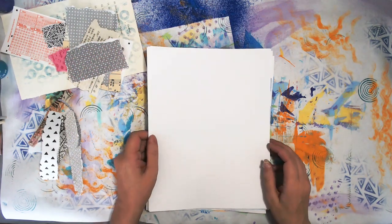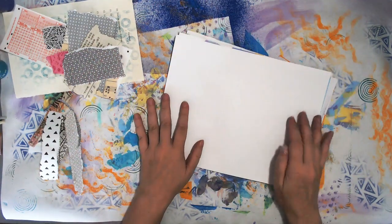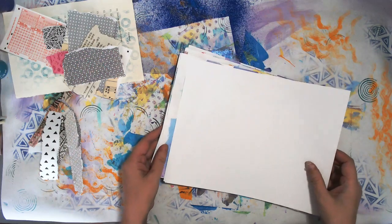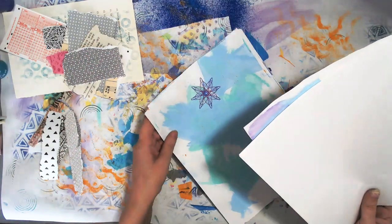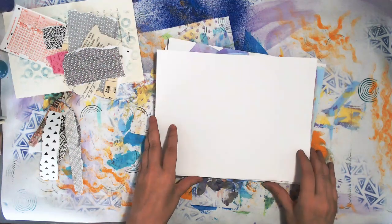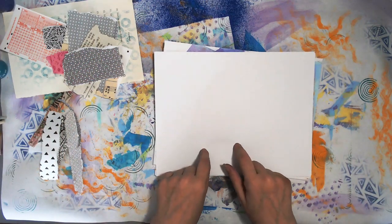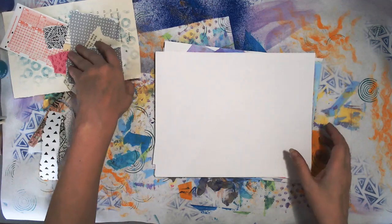Hello everyone, this is Mixed Media in Simple Steps. I am just using sheets of paper to do some simple techniques, layering techniques on top of other techniques to create mixed media pages that I will probably put together into an art journal later on. One of the things I really like to do — it's very relaxing for me — is collage. I'm going to take some blank pieces of paper because I like pieces of collage underneath paint and other things.